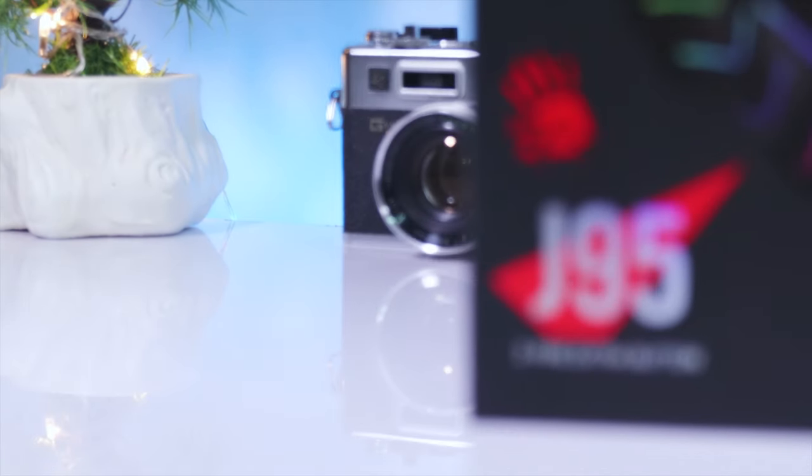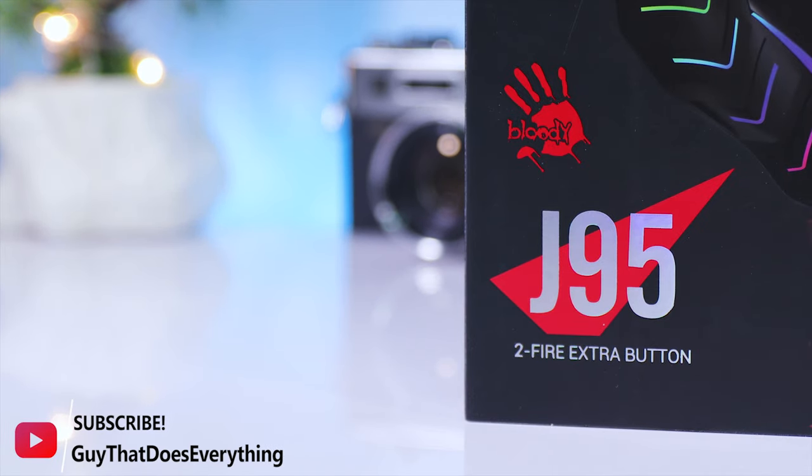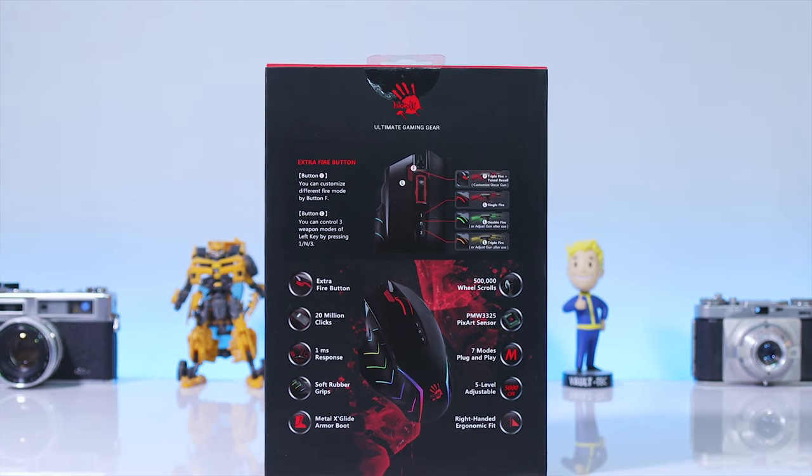Alright, so that sums up the review of the Bloody J95 mouse. Like this video if you liked it and don't forget to subscribe to the channel. I will see you with the next one. Bye.